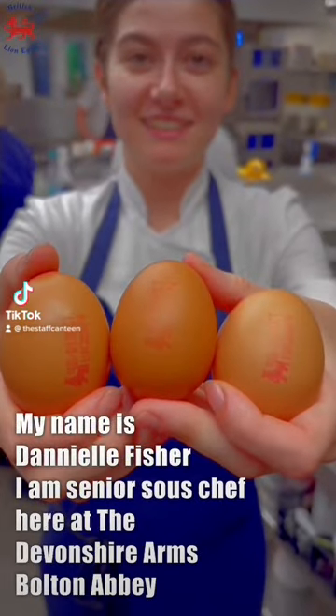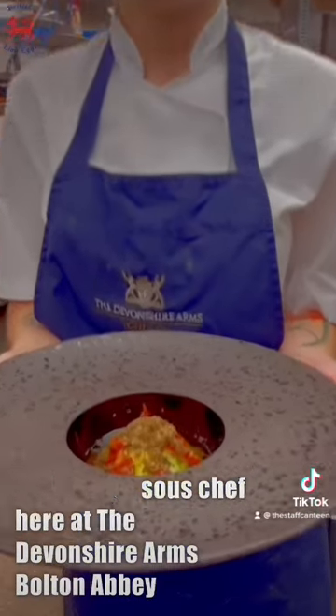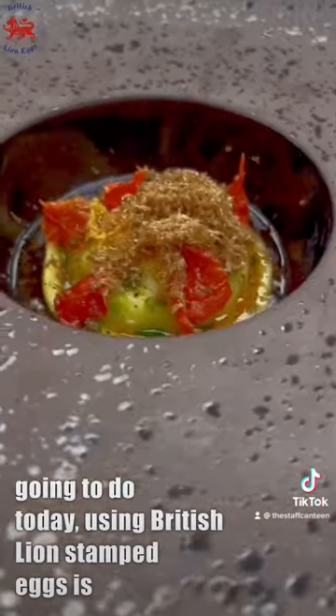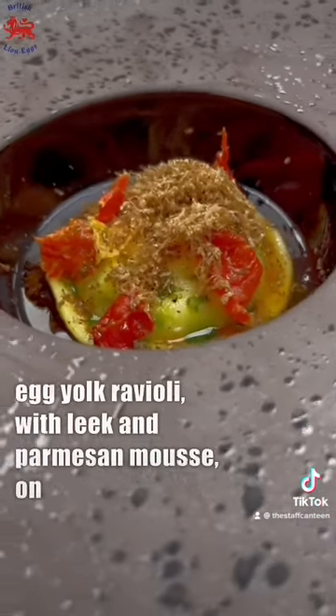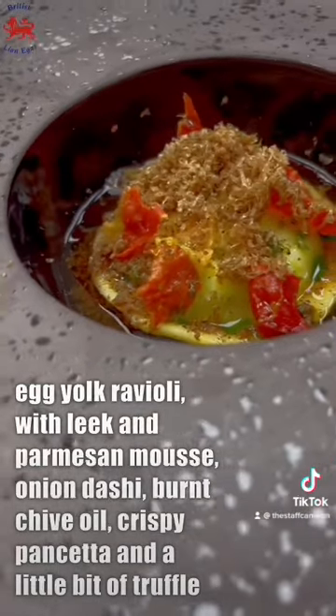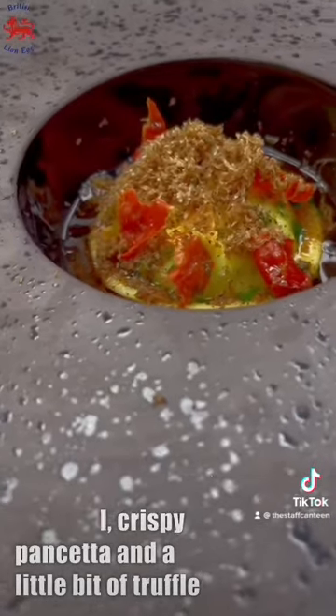My name is Danielle Fisher, I'm a senior sous chef here at the Devon's Farm for Bolton Abbey. The dish I'm going to do today using British lion-stamped eggs is egg yolk ravioli with leek and parmesan mousse, onion dashi, burnt chive, crispy pancetta and a little bit of truffle.